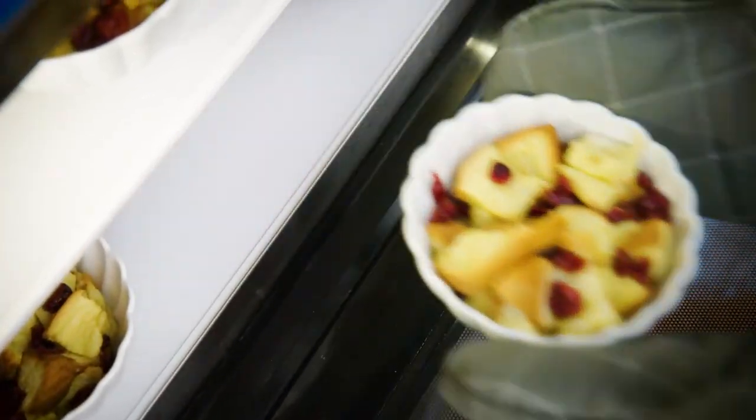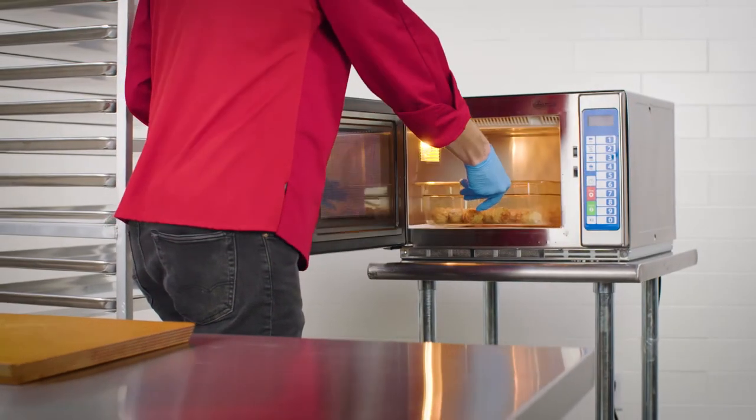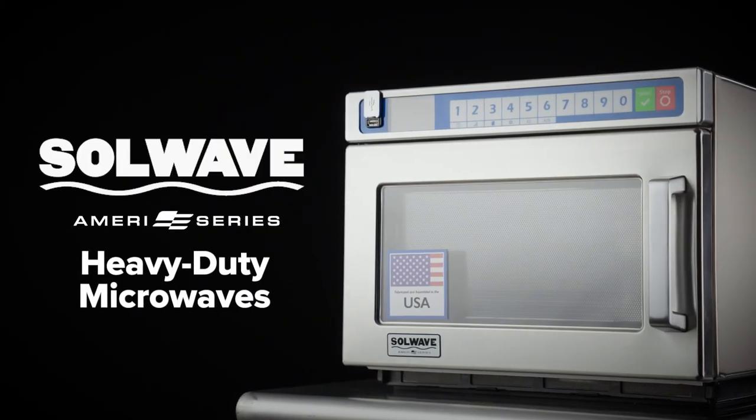Choose Solwave for your quick-service restaurant, catering company, cafeteria, or general back-of-the-house use. This American-made microwave series will simplify your cooking process at an unbeatable price.